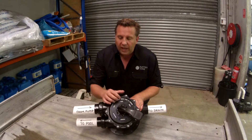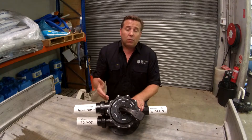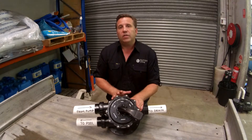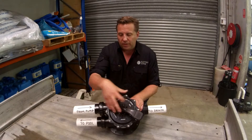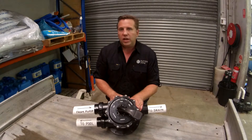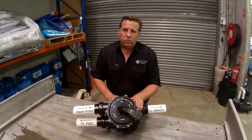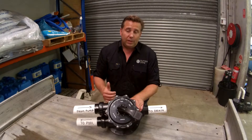The next position is recirculate. Recirculate does exactly what it says — it's recirculating the water, stirring it through the pool without it going through the media. So water in from the pool pump, into the valve, straight back to the pool. You hardly ever have to use this. Generally speaking, you only have to use it when you need to use specialty chemicals in the pool, and your pool care professional will be able to tell you when that will need to be done.